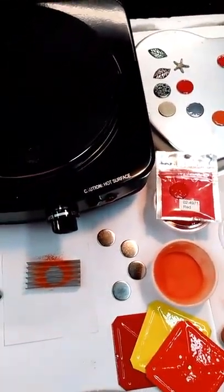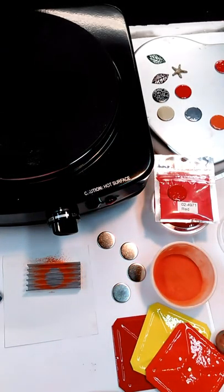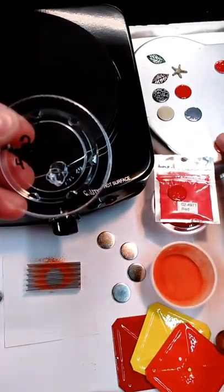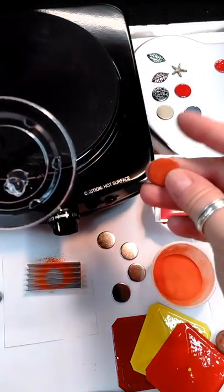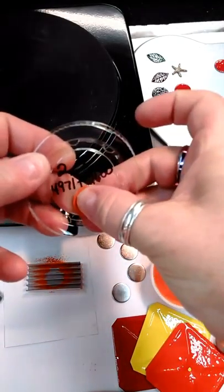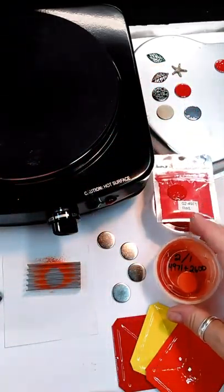Now what I do is I use a little glue dots — you can pick them up at a craft store; Walmart probably has them too. I just place the dot right on top of here, and believe it or not, this is already cool to touch. I'll just place it right on top of my glue dot, and then I've got a permanent example of what that color is going to look like.